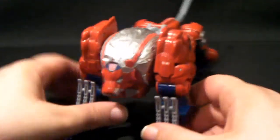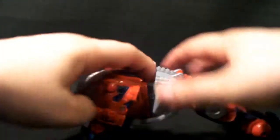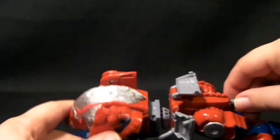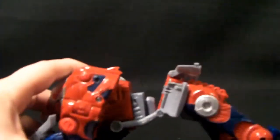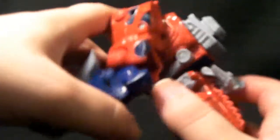To transform this guy, what you want to do is crack his back like so — I'll just move the camera off a bit. Fold these panels down, remove the tail first. Then try and get a handle on what I can do — fold these parts around underneath and they will just step into place.